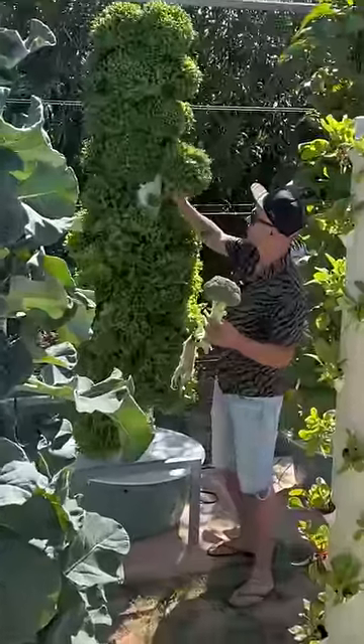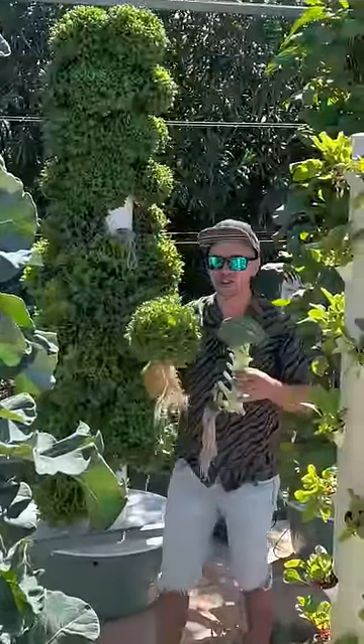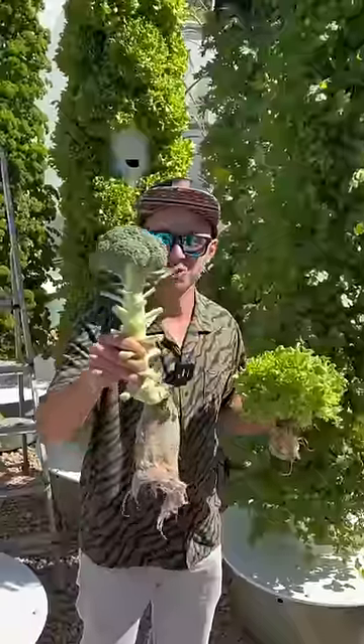I'm gonna harvest this beautiful Batavia lettuce here. All right, let's go have some lunch — I feel like I'm holding a trophy.